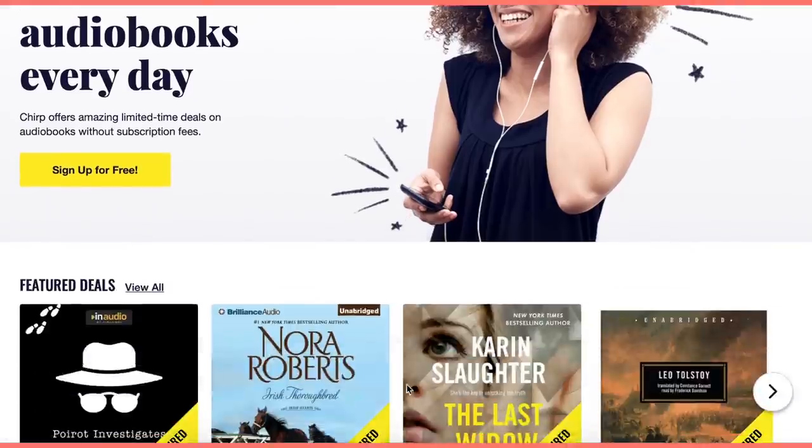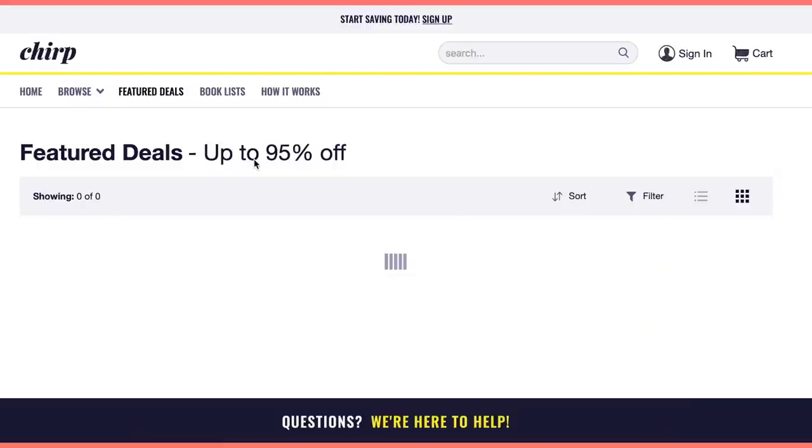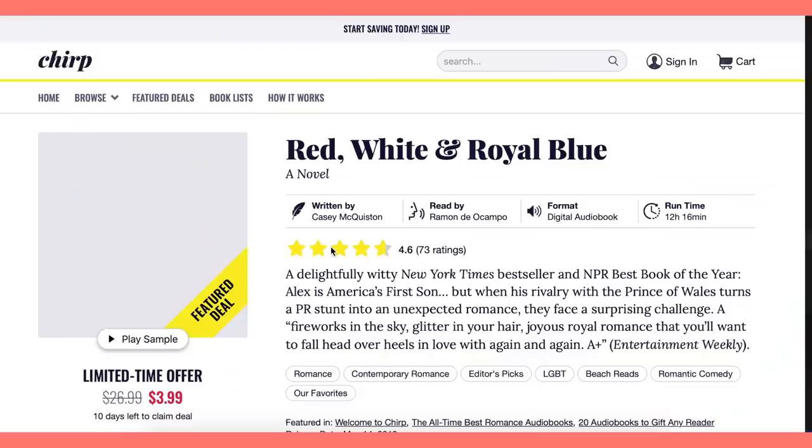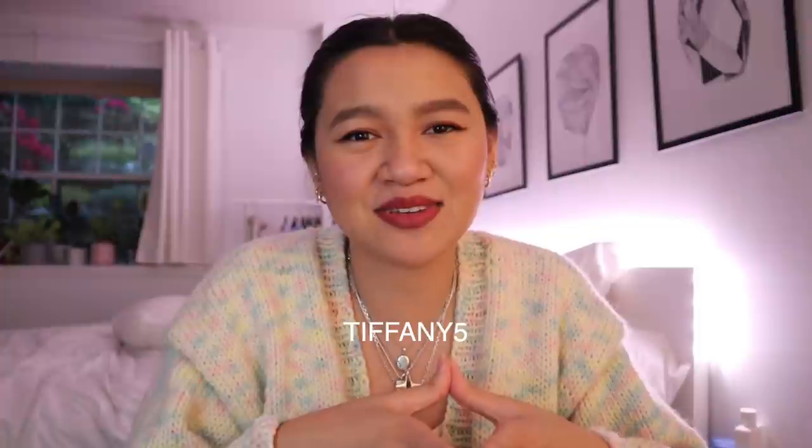While I was knitting this project I really liked listening to audiobooks. I love using Chirp while knitting because it makes the time fly by — I feel super productive doing two things at once. Chirp is an audiobook retailer that offers amazing limited-time deals on audiobooks, with hundreds of deals up to 95% off. I just bought 'Red, White and Royal Blue,' recommended in my Discord, and it's $3.99 USD for a limited time. Use code tiffany5 to get five dollars off your first order in the US and Canada — the link and promo code are in the description.